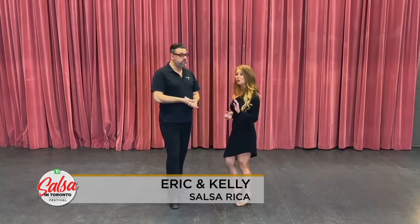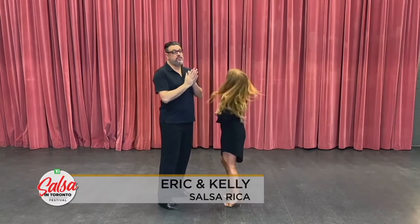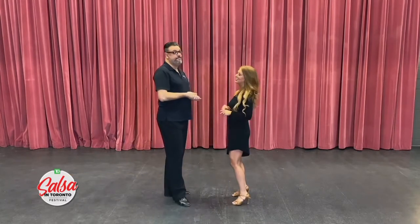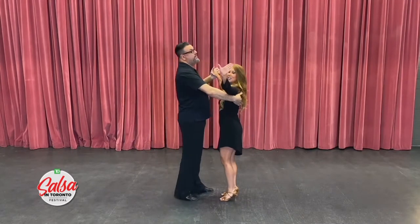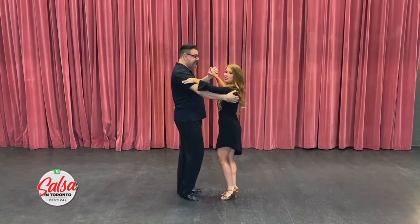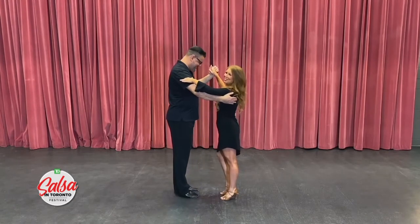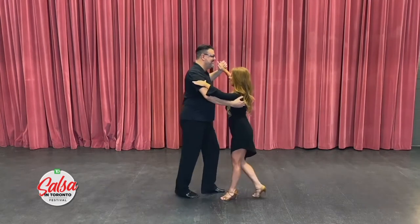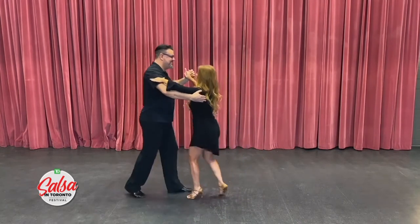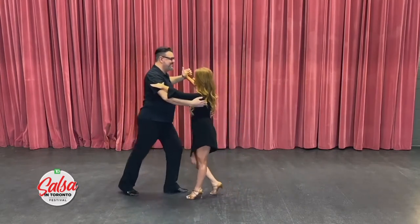I think it's time to try with a partner. Gentlemen, you're going to begin with your left foot because the ladies are always right. Just stop arguing with it. Gentlemen, hook up your left hand to the lady's hand, and put your right hand on her back. Ladies, make a V with your left hand and go to the base of his deltoid muscle. Gentlemen left foot, ladies right — five, six, seven, go: one, two, three, five, six, seven.